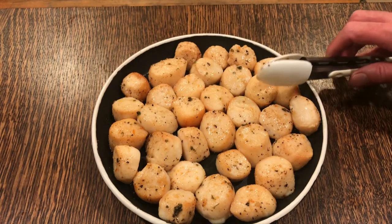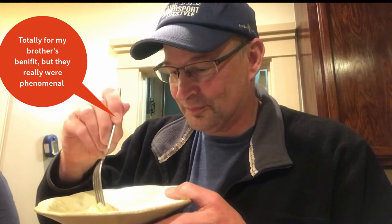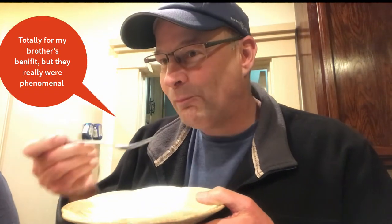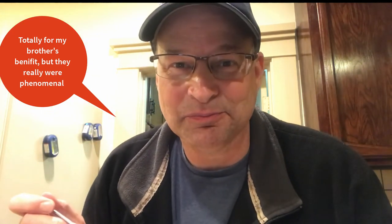We're gonna plate these for my guests. I wanted to share them with you first - we'll really see what they taste like. Hey Rachel, how are the scallops tonight? That is absolutely phenomenal. Bro, you missed out!